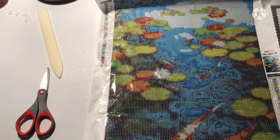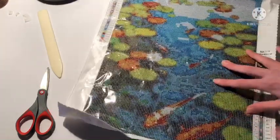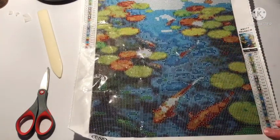On the AliExpress it's the biggest size. One of the canvases I'm going to be getting has four ABs, I think. So that should be fun.